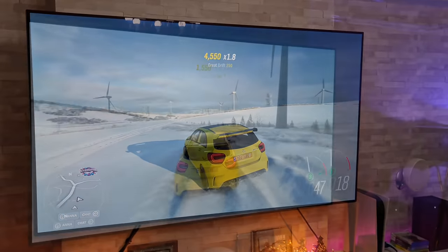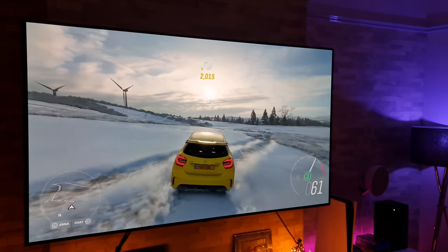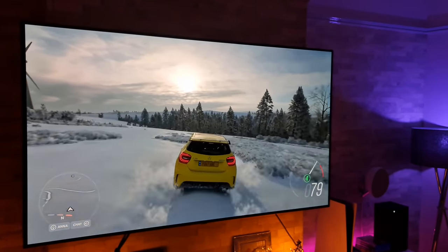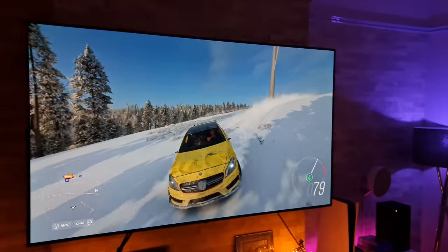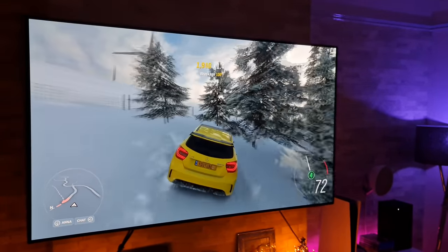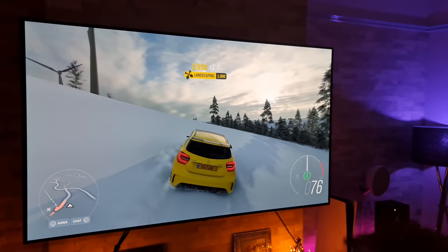These next-gen consoles are really good. I know a lot of people say just get a PC and they're better — yeah they might be, but the convenience of a console these days, with a set of graphics that are just stunning, is hard to argue with.